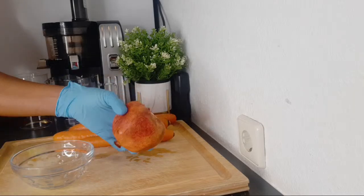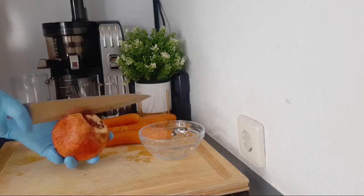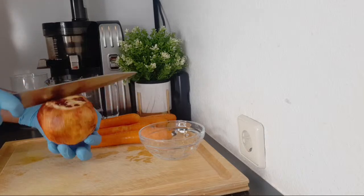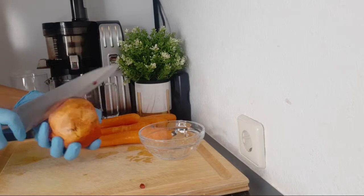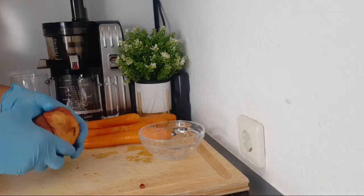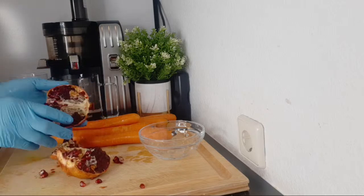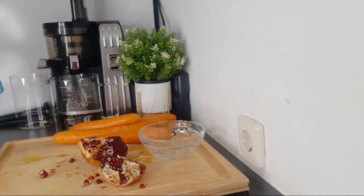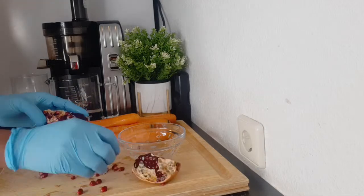The first ingredient we have here is pomegranate. I'm going to be using about half of this pomegranate — the seeds are what we need. I'm wearing gloves because removing the seeds is going to stain your hands. Pomegranates are rich in iron, calcium, and vitamin C. I'm using the seeds from half a pomegranate and setting them aside.